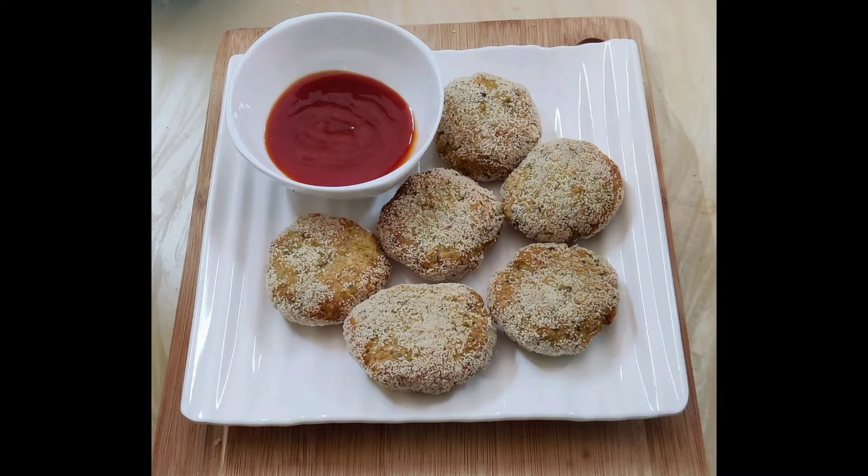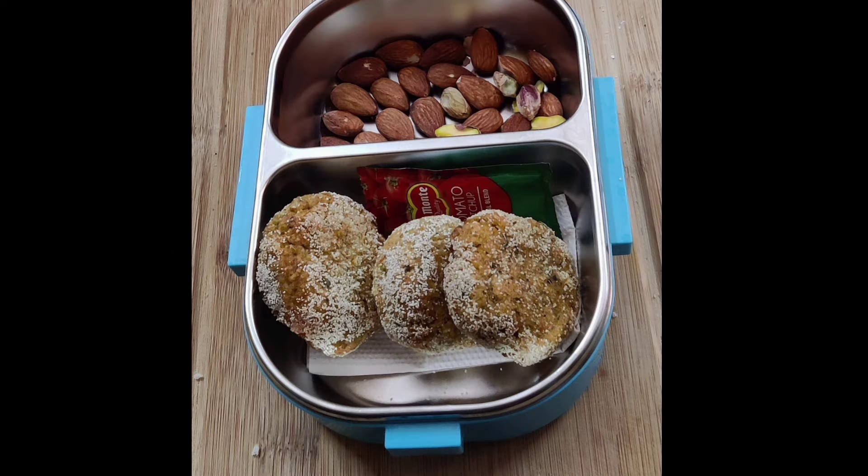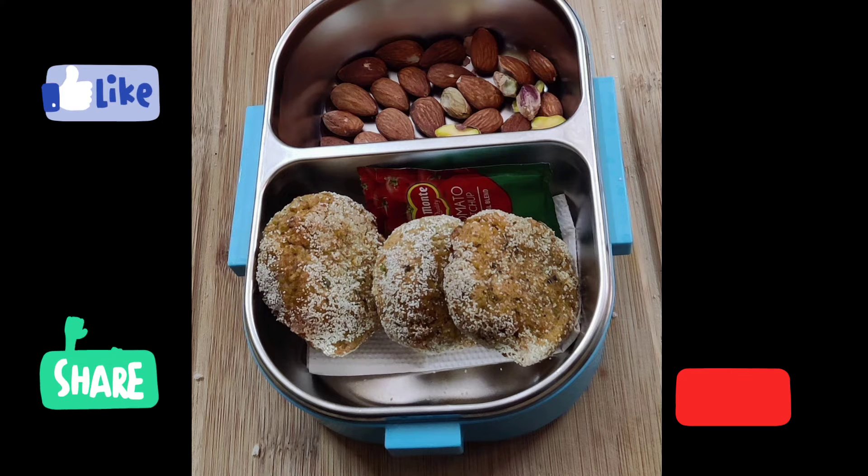For a school lunch box, you can pack crispy rice cutlets with some nuts and ketchup. Thanks for watching!